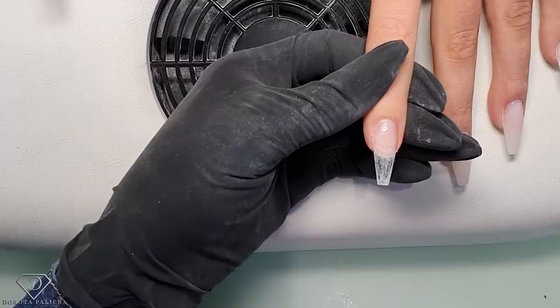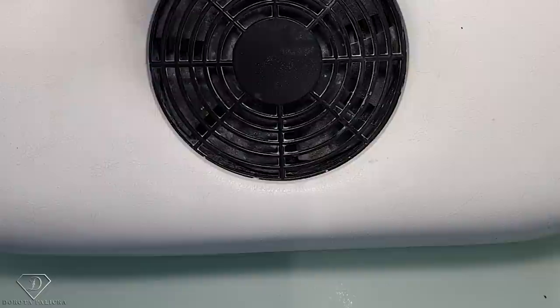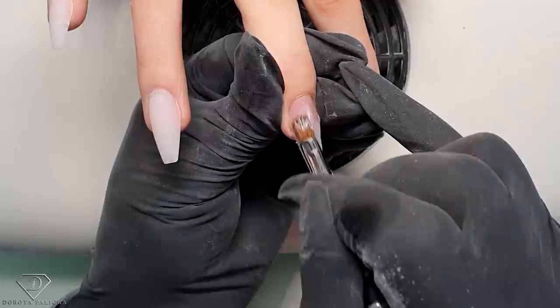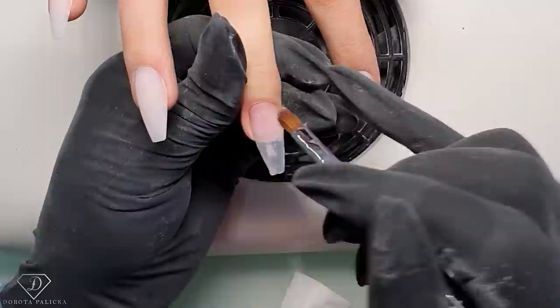Now we can apply the gel. I'm using the fiber gel in soft pink this time - I can show you the color in the pot. I'll start applying a first nice thin layer on the entire nail, cap the free edge, nice and thin layer, and pull the client's nail folds down and cap the free edge.